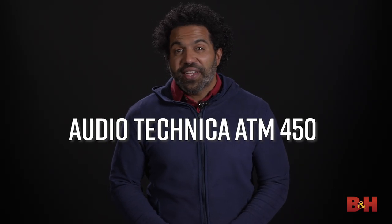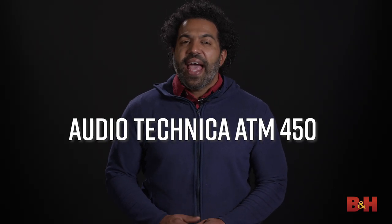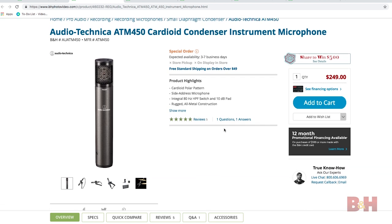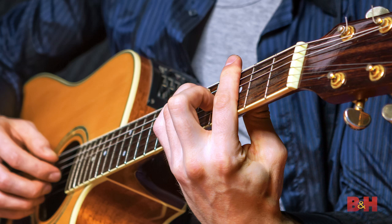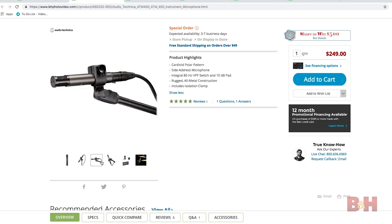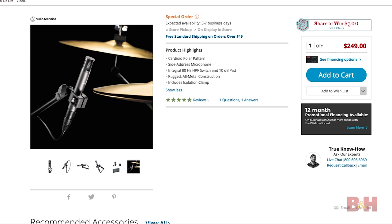Number two: Audio-Technica's ATM-450. Having a capable small diaphragm condenser mic in your arsenal is really important, since they're particularly good at capturing acoustic guitars, piano, drum overheads, hi-hats, and other instruments. While there are several contenders out there in the sub-$300 range, the Audio-Technica ATM-450 is a consistent favorite among recording engineers.